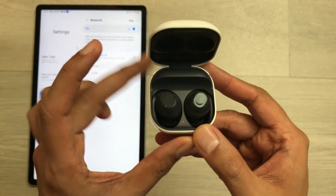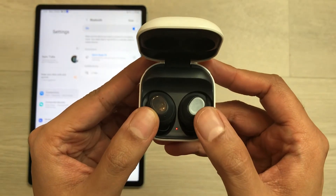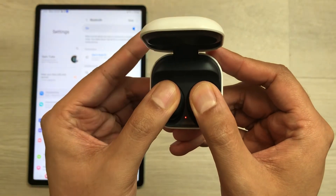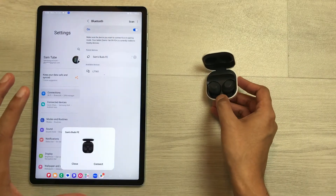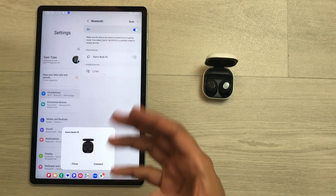Now what you have to do is touch and hold on the back side of these earbuds for five seconds. Here I will touch and hold them like this for five seconds. After five seconds, you will see the earbuds will get disconnected from your device and it will ask you to reconnect.